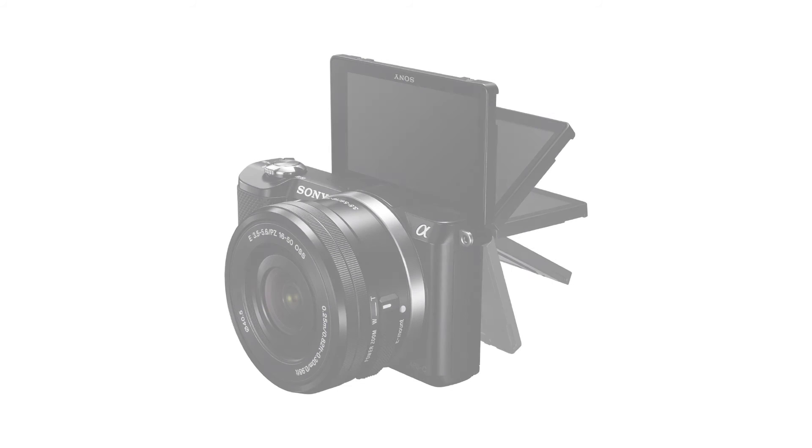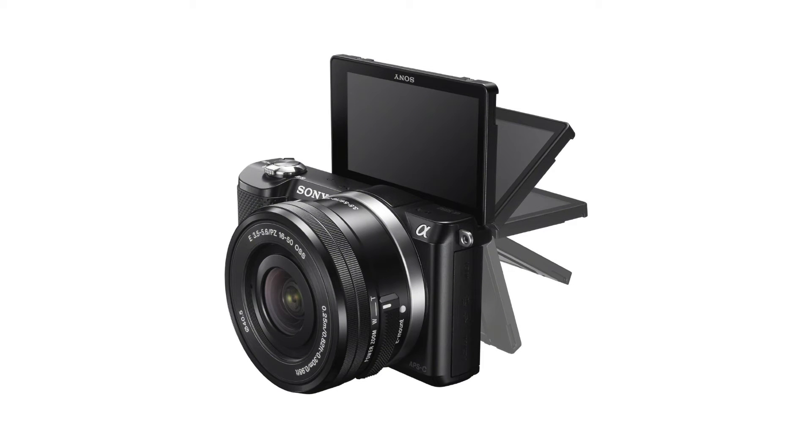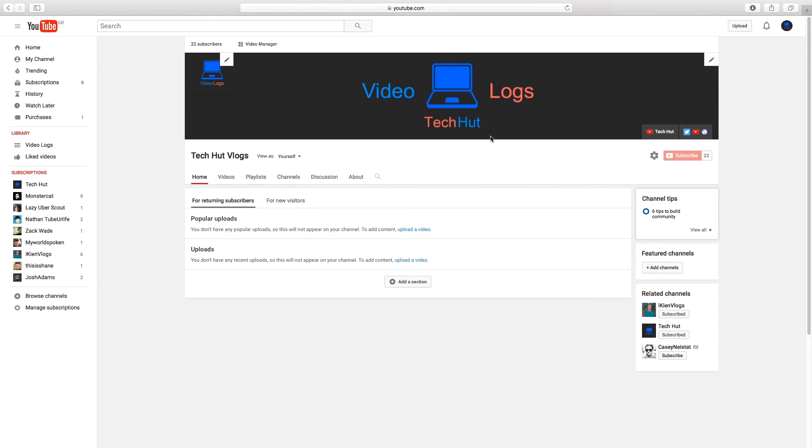I thought I'd let you know about the new camera, as hopefully soon there will be an upgrade in the video quality for some of my videos. I will also hopefully be using the Sony A5000 in a few weeks time for the TechUp Vlogs channel, once I have edited all of the Menorca vlogs.